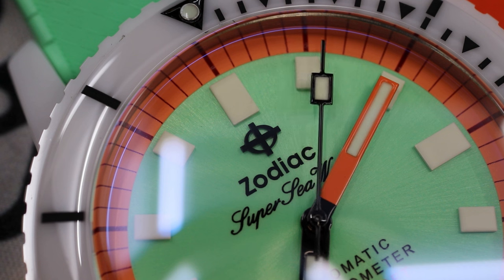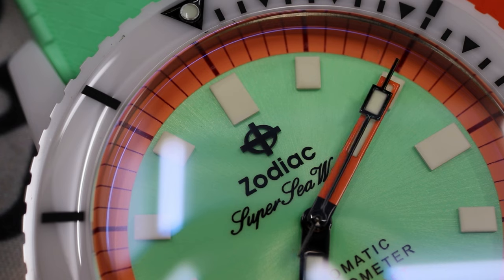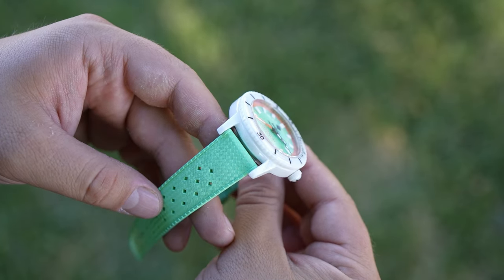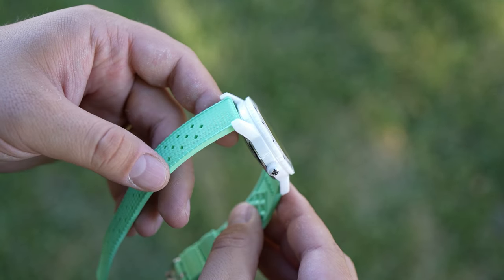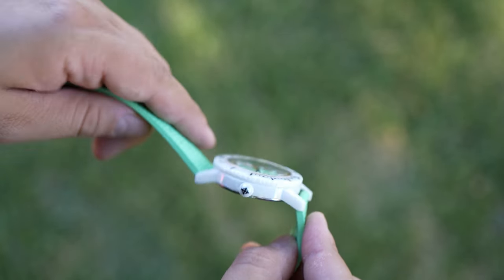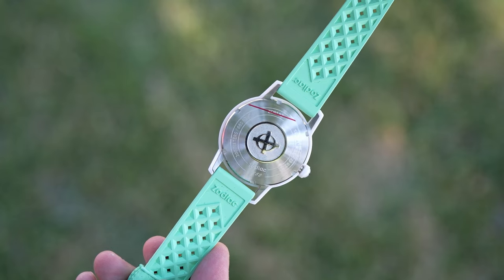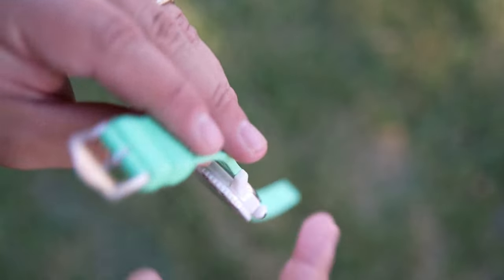The stainless steel case is covered by a thick covering of ceramic. It's a high-gloss finish and it is incredibly difficult to scratch. Zodiac has also used a white ceramic covering for the crown at the three o'clock position, the bezel, and the bezel insert. Really, this is loud, it's eye-catching, and it's different — and that really speaks to me.